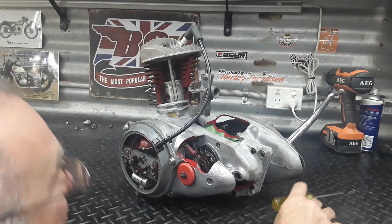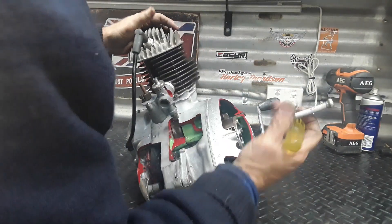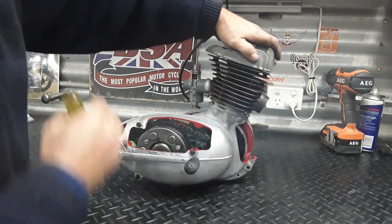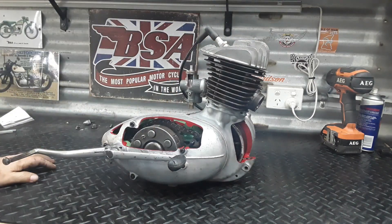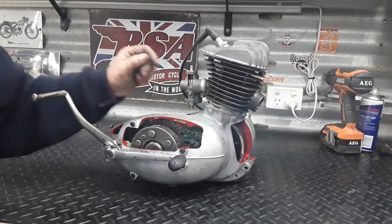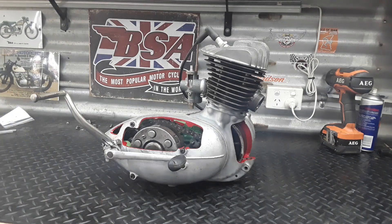There you have it. I'm pretty happy with the way that engine's turned out - I think they'll be happy with it too. Cut away some of the carby as well. It turned out all right as a little project on a cold wintery day. I hope you've enjoyed it - if you have, say so. Righto, bye-bye!